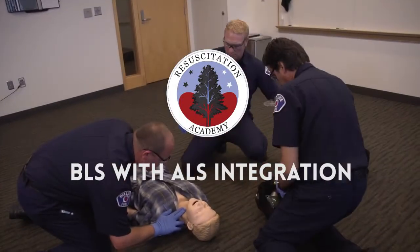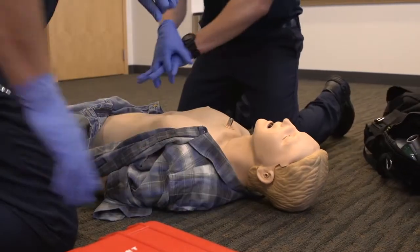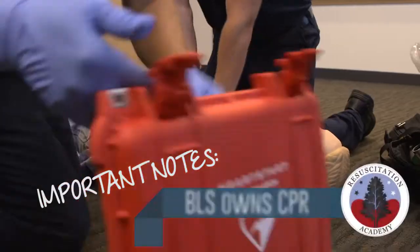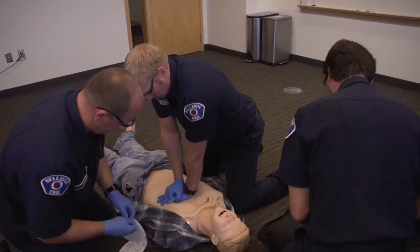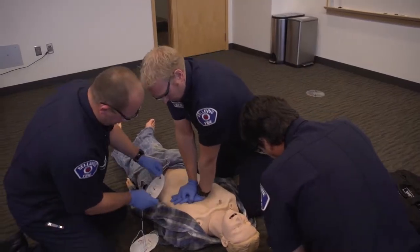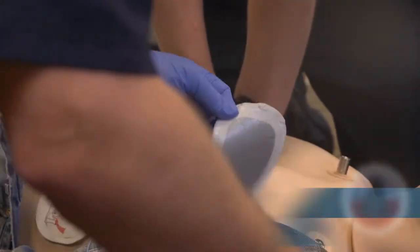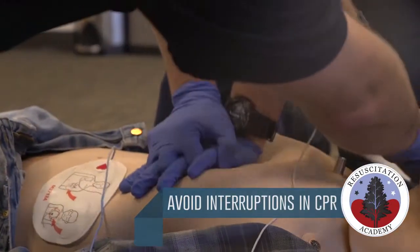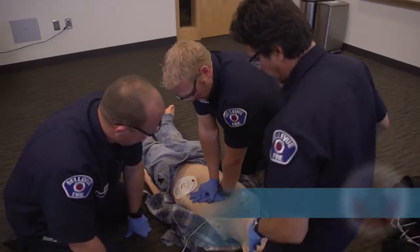Sir, sir. No pulse. Start CPR. Apply pads. Plug-in pads connector next to flashing lights.